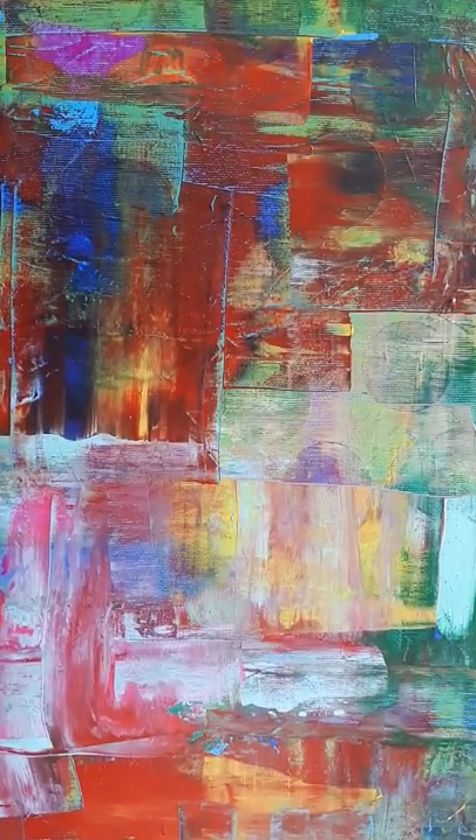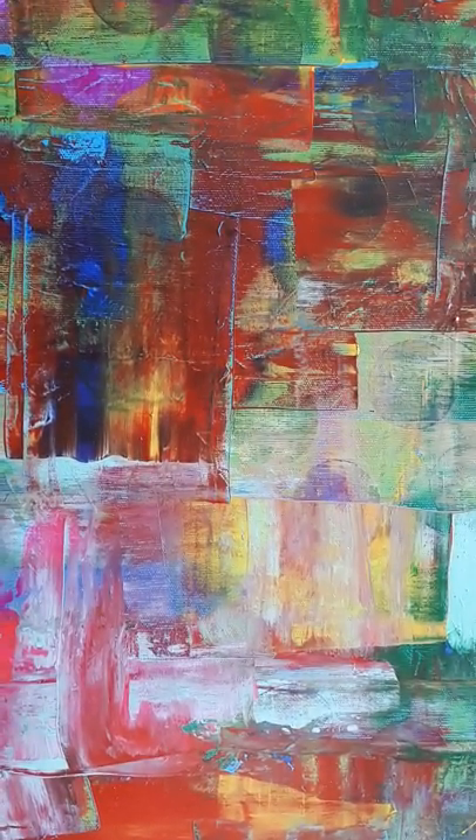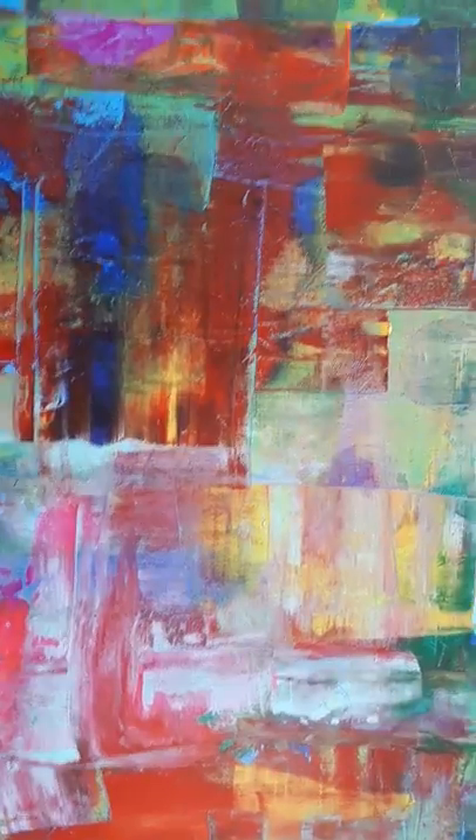Now take your time and watch closer this painting. Have a nice day.